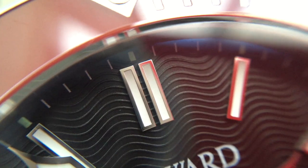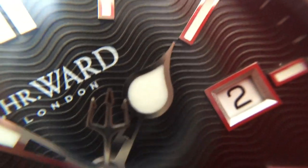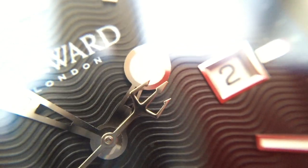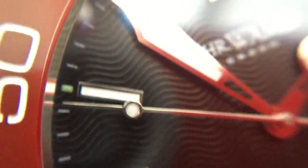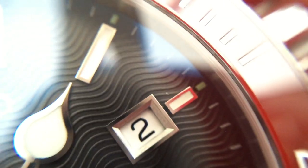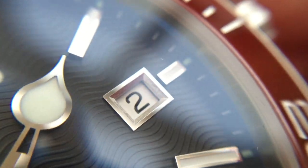We have double batons at 12. And then the hands — just like every other Trident that's ever been created, really high build quality. Perfectly made. There's the Trident counterweight and the little loom dot there — a very nice little addition. Looking at the date window, again very nicely made with great finishing to it.